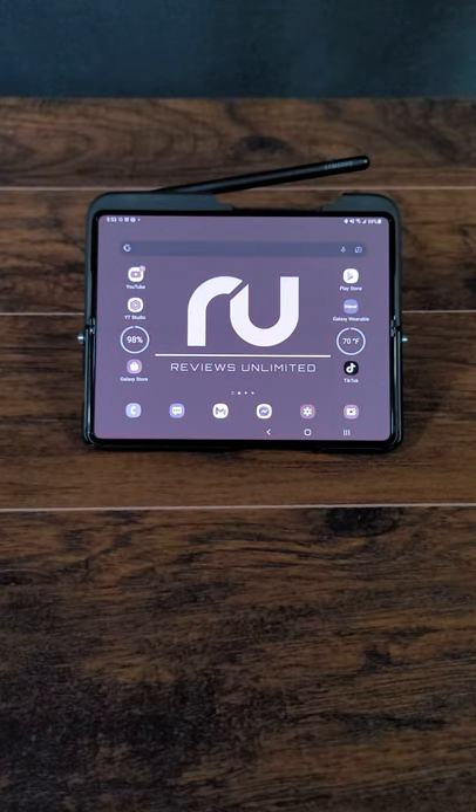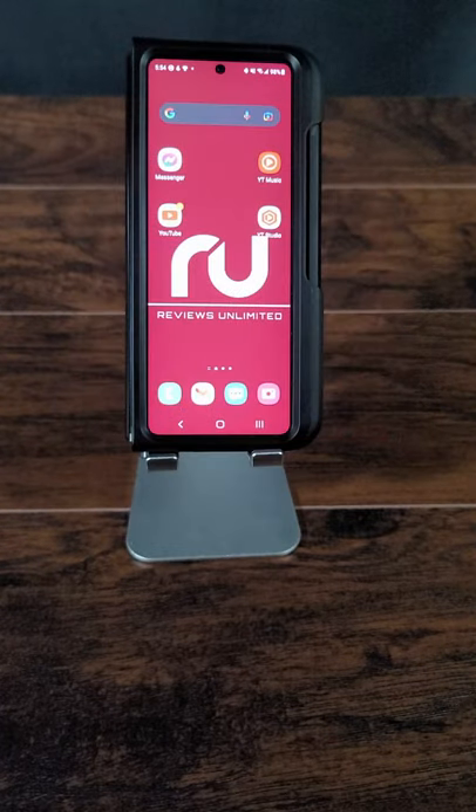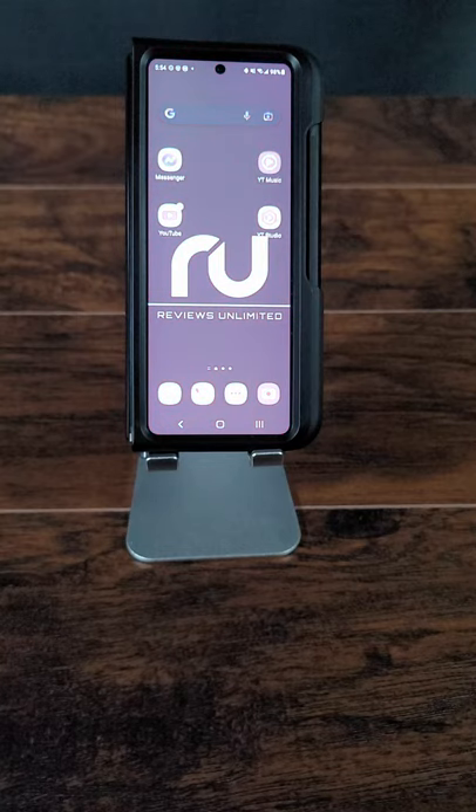Guys, I want to show you this badass feature you can do to your phone. Basically, it turns your phone into a gray screen. Now, follow the links below and I will show you how to do it. It's a do not disturb feature and it's super cool to do. We'll see you later.